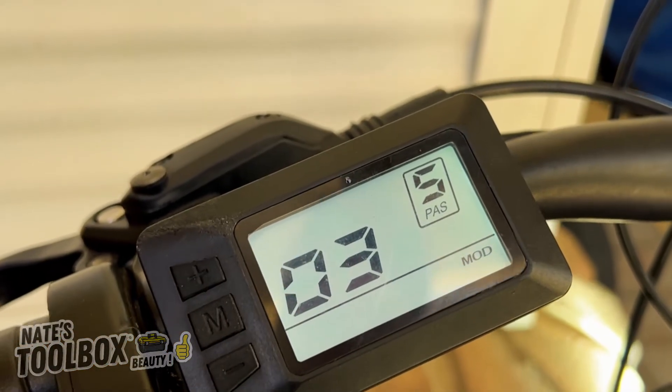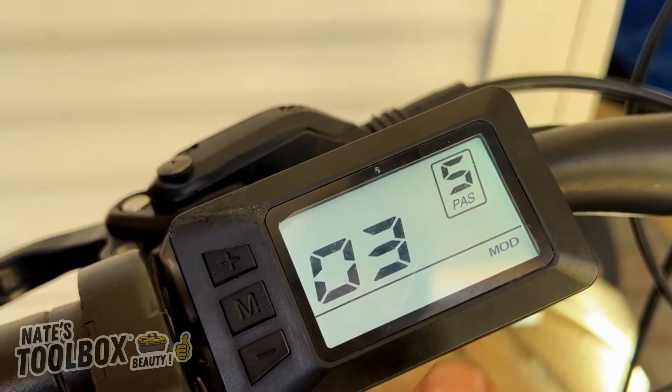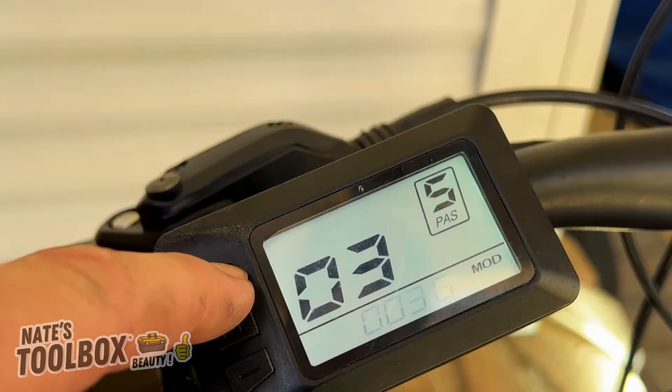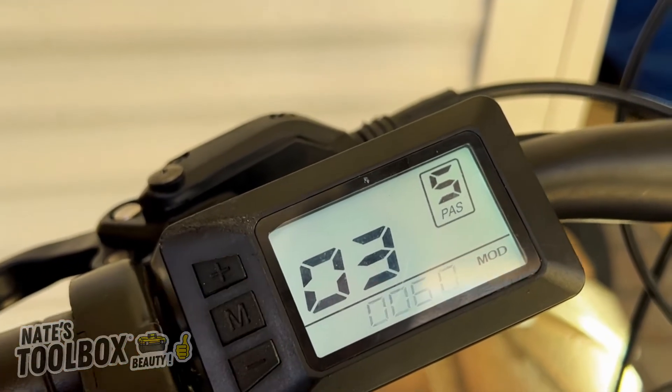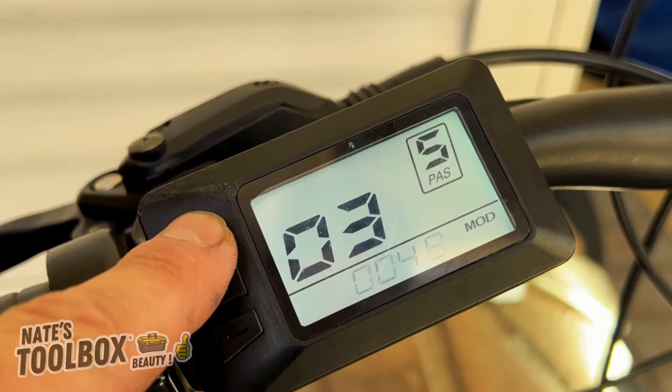Secret menu number three is the voltage of your bike. Check your battery voltage — this one's 48V. You can change it to 36, 24, and it goes up to a maximum of 60. This bike is a 48 volt bike.